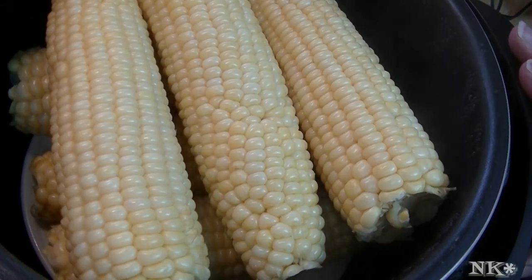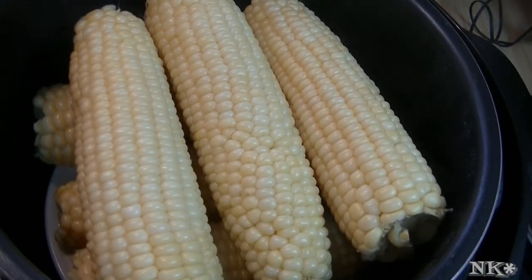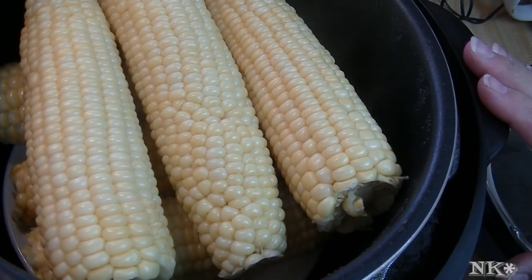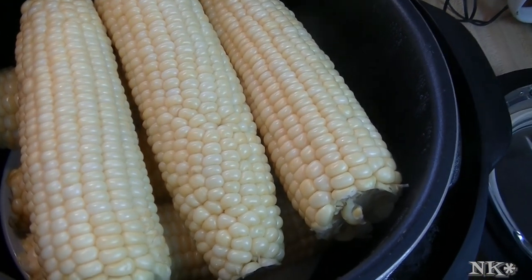It's the perfect accompaniment for so many meals, and when you can make it easily in your pressure cooker, why shouldn't you? I hope you try this, I hope you love it, and I hope you're encouraged to get that pressure cooker down off the shelf and try something new with it. Until next time, I'll see ya.